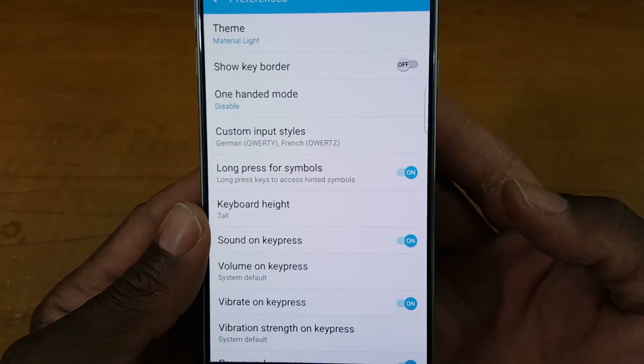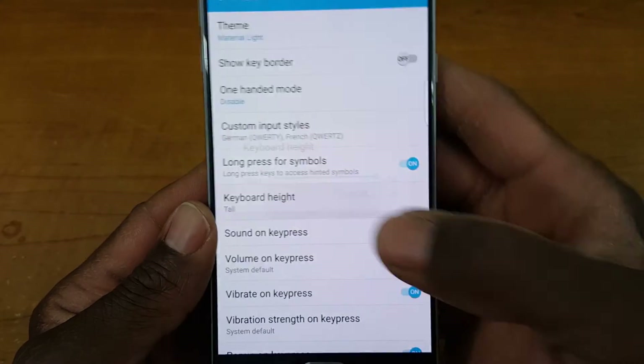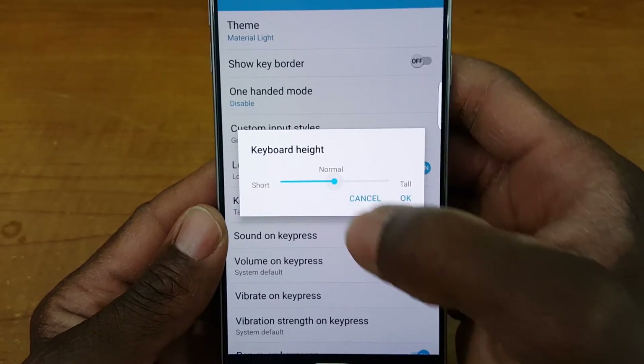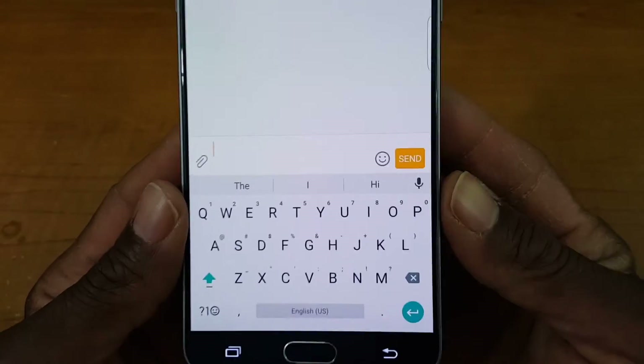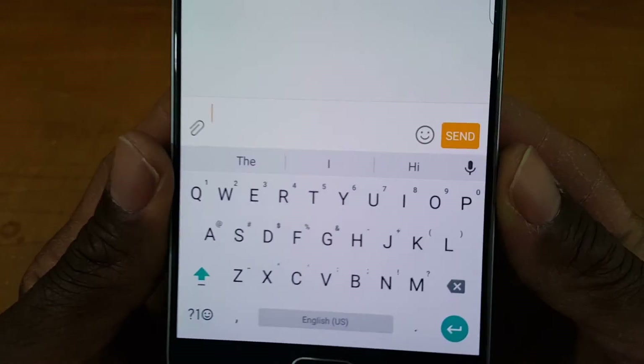You can also enable or disable long press for the symbols — I don't know why you would cut that off, but you can. You can also change the height of the keyboard: tall, mid-tall, normal, mid-short, and short — that's what short looks like, for people with tiny fingers.